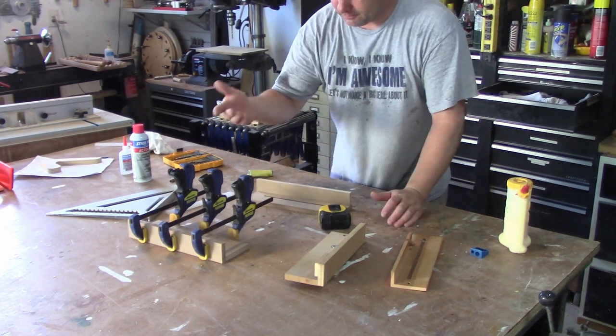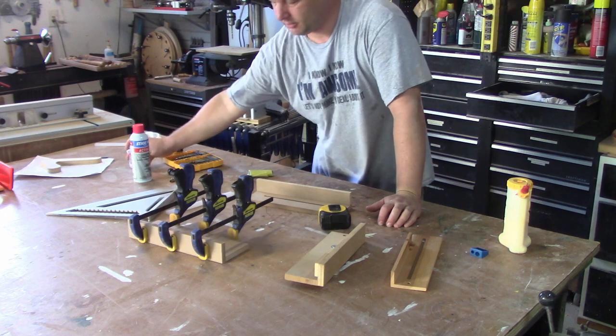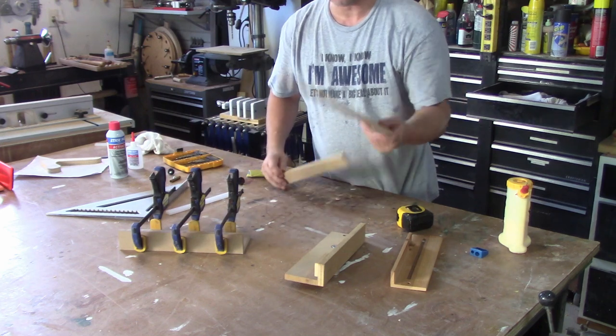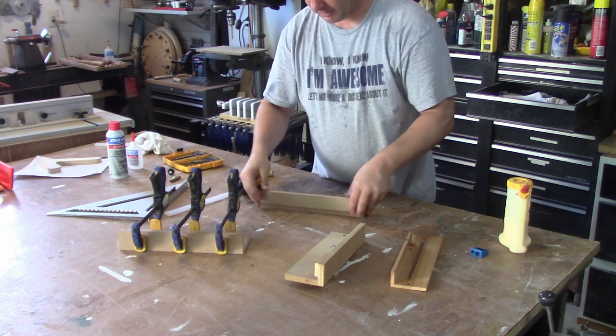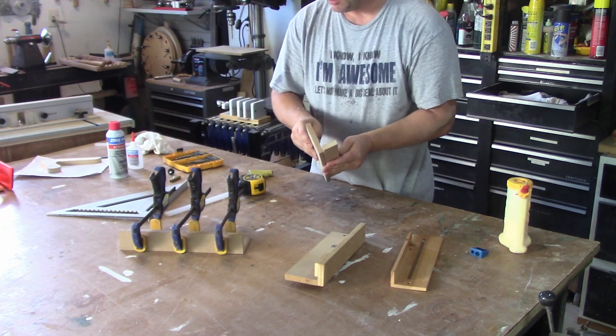I should have known — CA glue doesn't work with MDF. So I got this glued back up with regular glue. I'm going to take this piece I just routed and this piece here, which is inch and a half, and glue that right onto this piece like this.